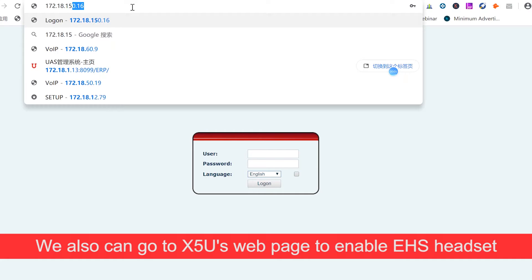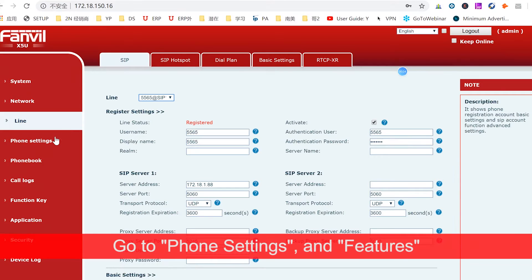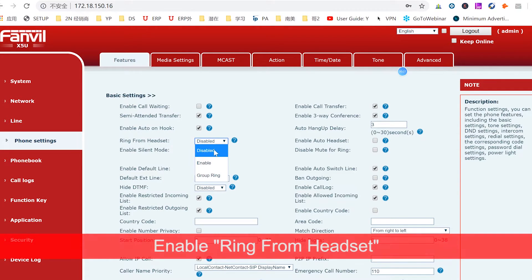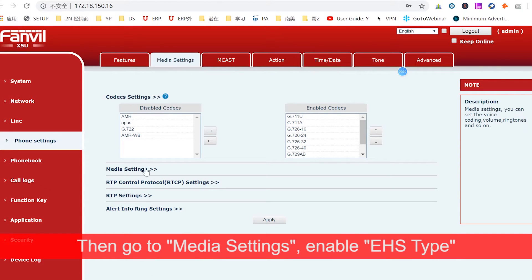We also can go to the X5U's web page to enable the EHS headset. We go to Phone Settings and Features, enable Ring from Headset. Then go to Media Settings and enable EHS type.